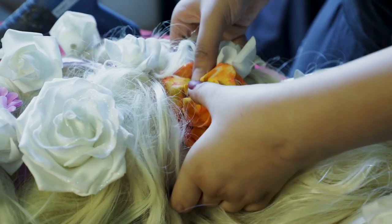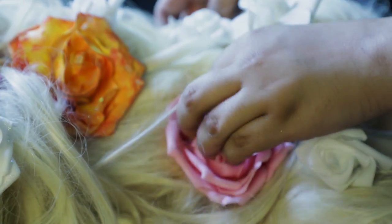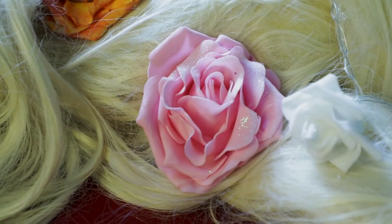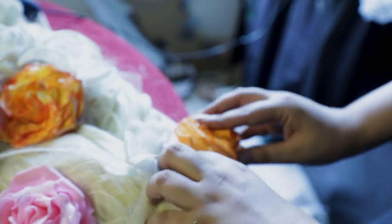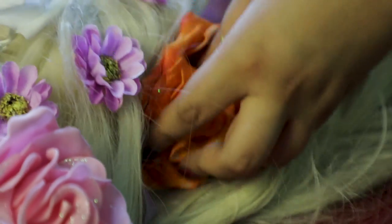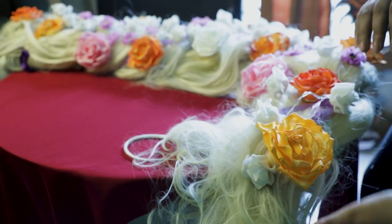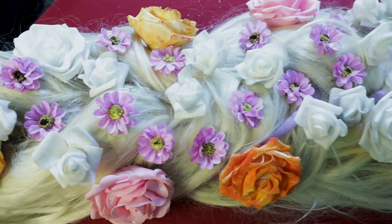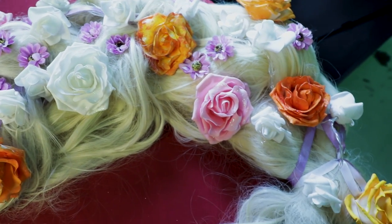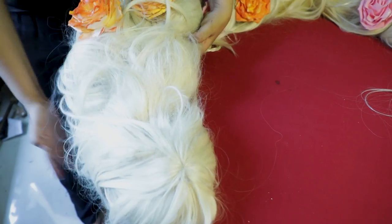Once your hair wig is done, you'll have to attach it either to your hair net or a headband that you're going to wear on top of your head, and then you're going to wear a short blonde wig to cover the entire thing and pin it up nicely. The whole process cost me around 5,000 Indian rupees and it took me three hours to make. It is heavy, so I will not recommend wearing it for too long — but it is beautiful and it really glows in the night time.